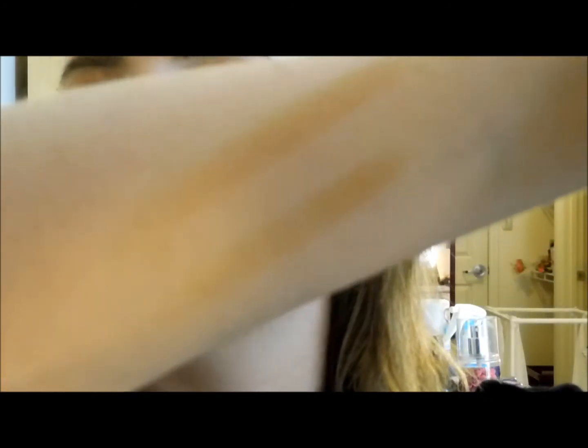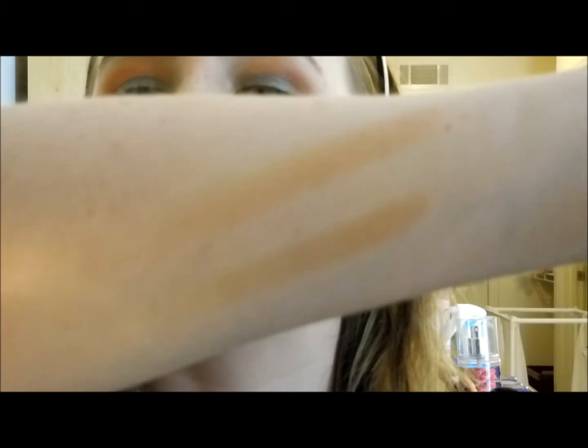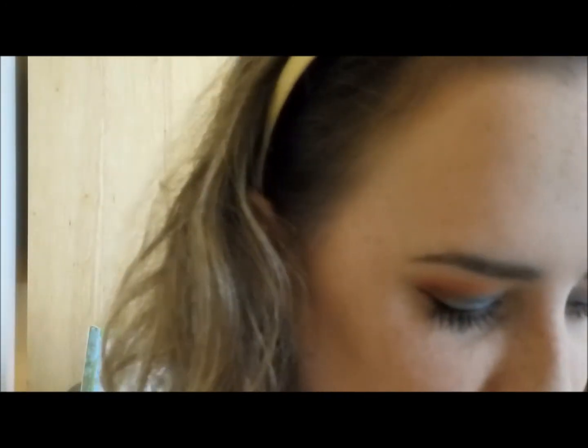Wow, look at that — I always forget how much I love this mascara until I use it again and I have about 10 of them! Now I'm picking my lip color and highlighter. I swatched two shades on my arm — the top one is Bathe and the bottom is Soulmate. Bathe is more pinky and icy, Soulmate is more golden. I'm going with Bathe today because it goes better with my skin tone. I'm using a Real Techniques brush, which I think is actually an under-eye brush, to apply the highlight.